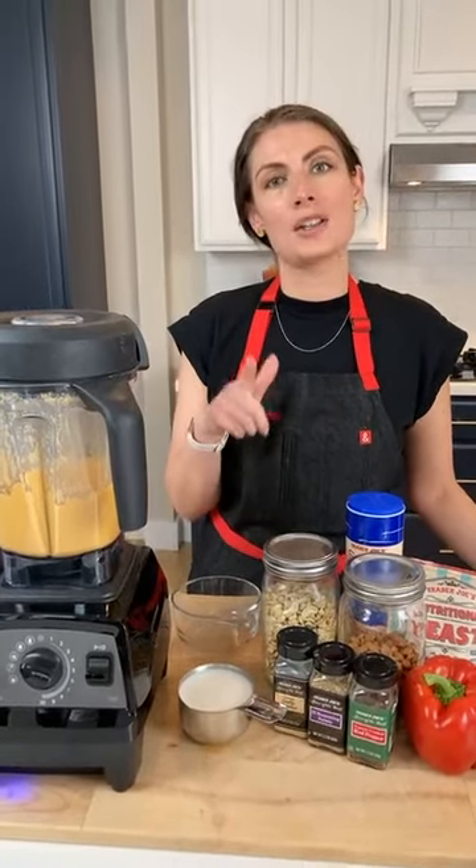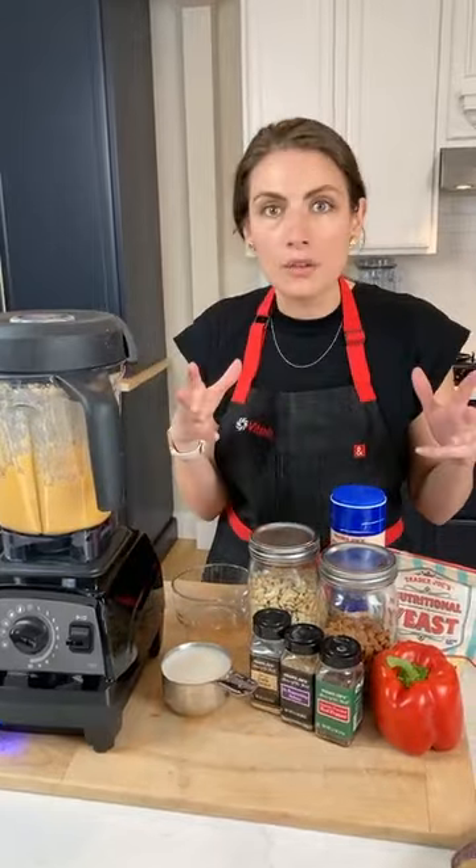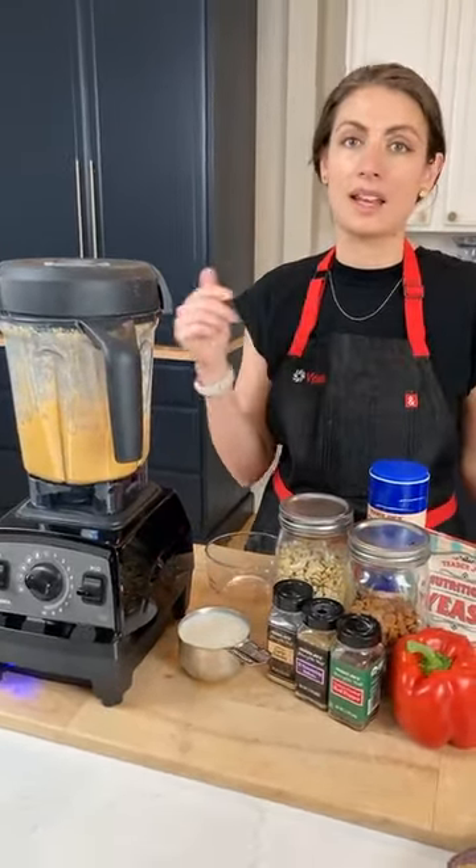If you guys have questions along the way, I cannot multitask that much by talking and answering questions. There is someone from Vitamix customer service who is going to be answering questions. So if you're wondering what container was that, or can I have the link for the sale, just write that in the comments and they'll get that answered for you.